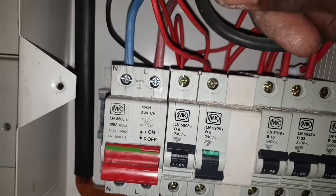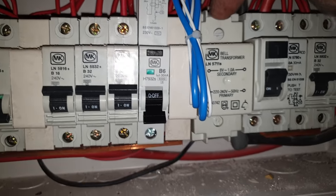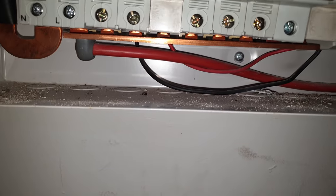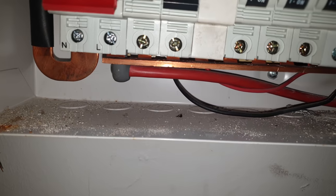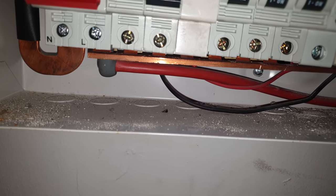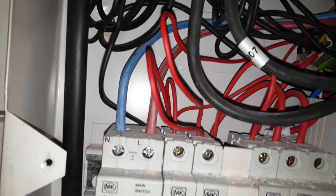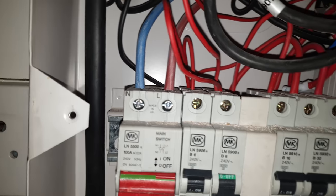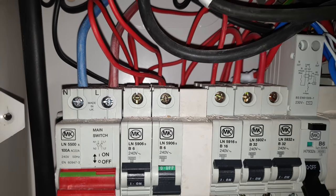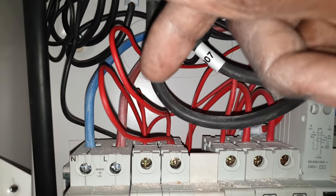The other live and the other neutral goes to this bell transformer. Here's the bell cables coming in, and that's the live and neutral coming out of there - and they've linked it with the lights. Okay, cool. So what I'll do, I'll leave the bell in that and move the lights to there. Move the lights to here, leave the bell in that one.